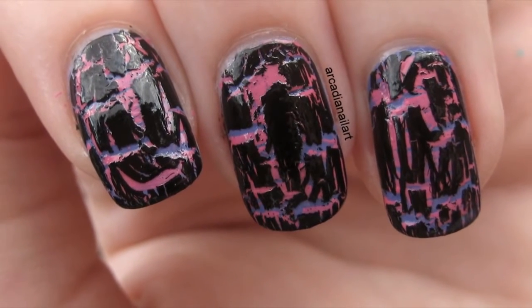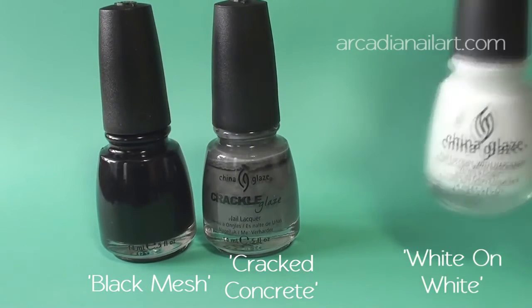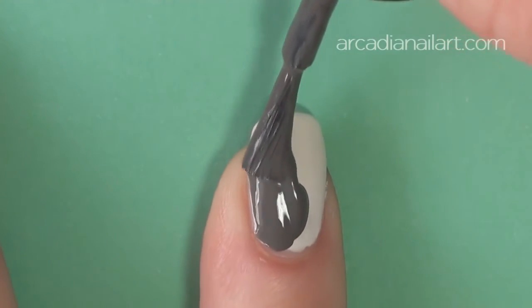For a more fractured, broken effect, try applying both shatter layers vertically. It creates a splintered pattern that's a step up in complexity from regular crackle nail art.